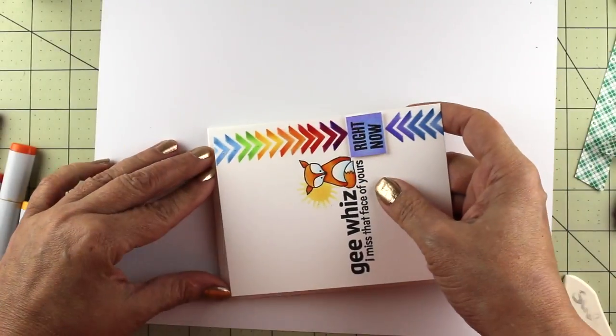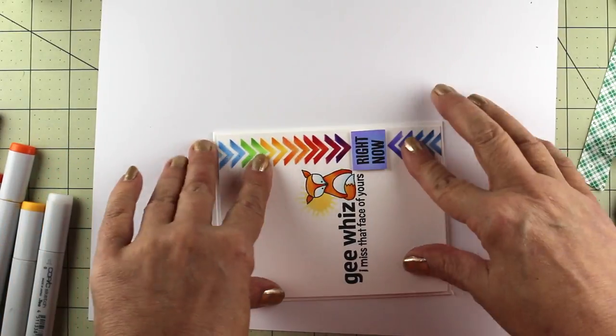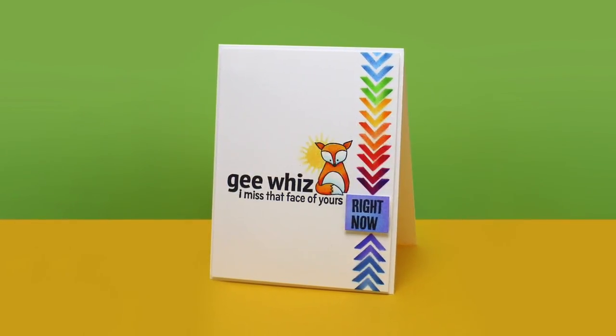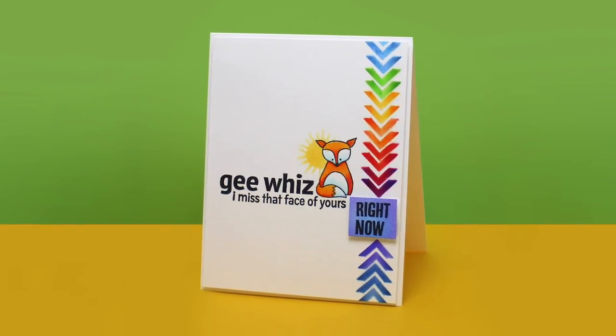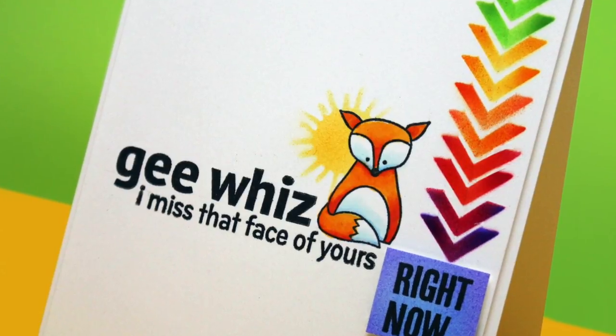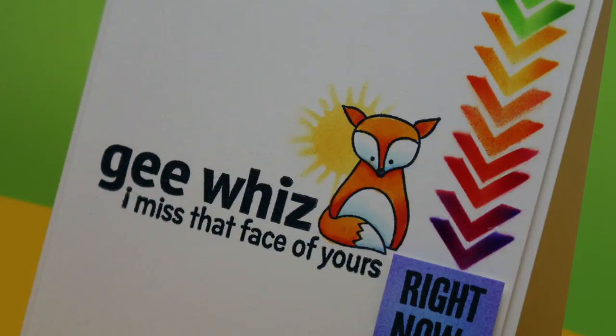That is the finishing of the coloring. Now it's just a matter of popping it onto a card base — it's a top fold card. I put a little dimensional adhesive underneath and it's done, and I think it came out really cute. I hope you guys enjoyed this. If you did, click that like button. Feel free to ask some questions in the comments below, and I will see you guys another time. Take care, bye-bye!